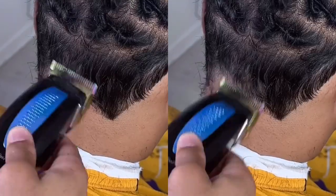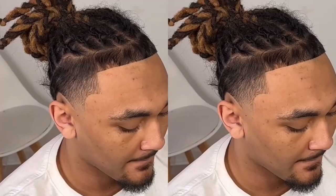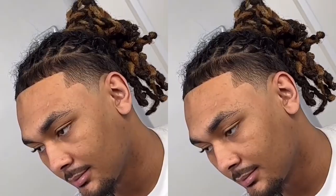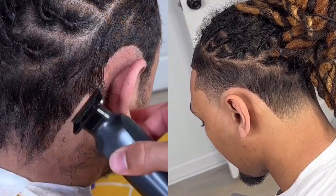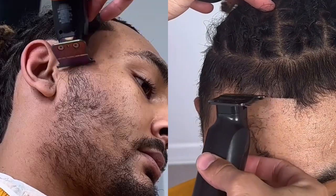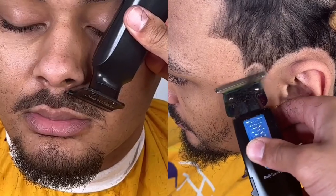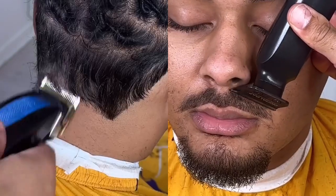So a client came in and we're working with some straight hair dreadlocks. He wanted a taper fade, keeping the c cups low on the fade — so a low fade on the sides — with a little taper on the back side, and then we trimmed down and groomed his goatee.